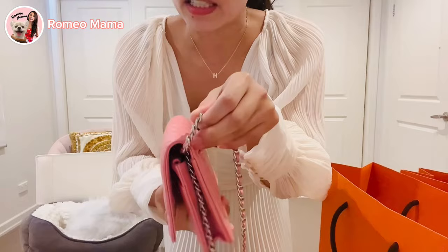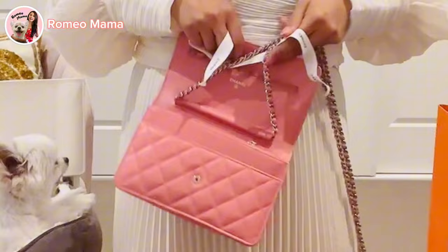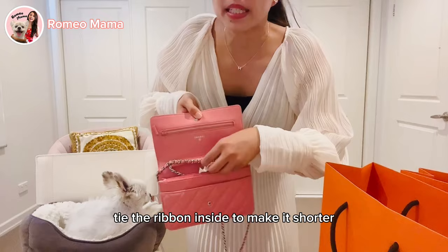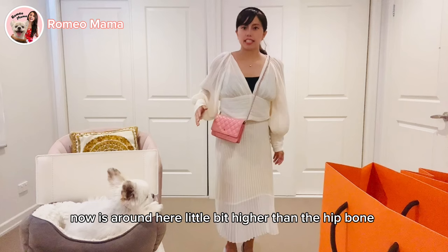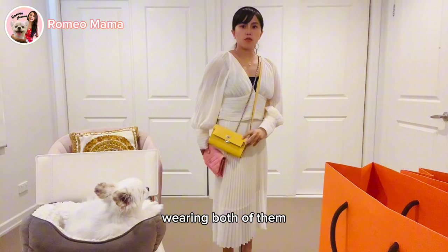When you loop the chain, it will pull the leather and can damage it. You can tie the ribbon inside to make it shorter, and the chain will be a lot shorter — around the hip bone or a little higher. But be careful: long term, doing this may damage the corners.